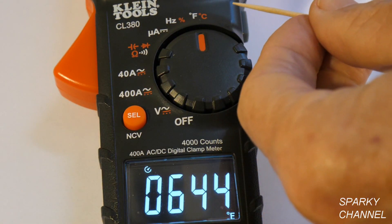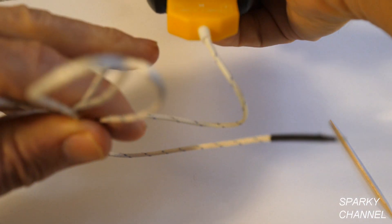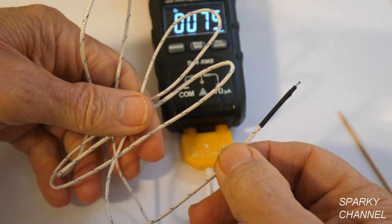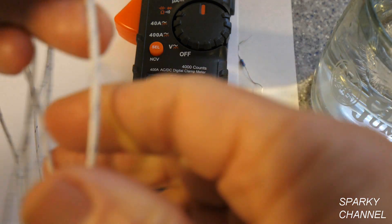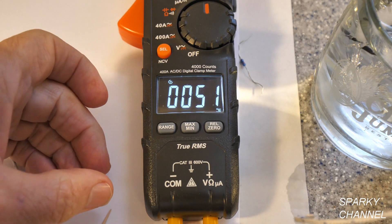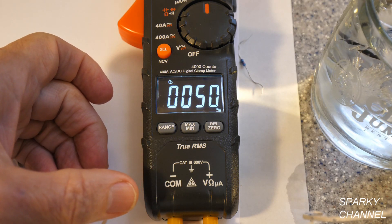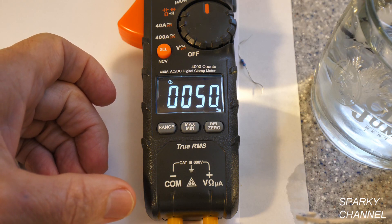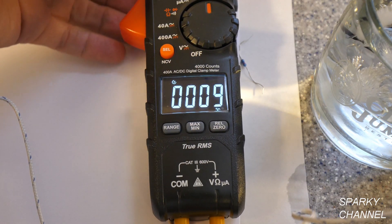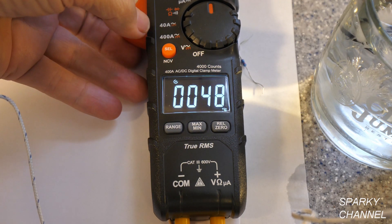The next setting is Fahrenheit and Celsius temperature. This is a K-type thermocouple that plugs right into the meter. I have a glass of ice water here — putting the thermocouple in, you can see the temperature going down from the ambient air temperature. In the ice water it's measuring about 48-50 degrees Fahrenheit, which is also 9 degrees Celsius.